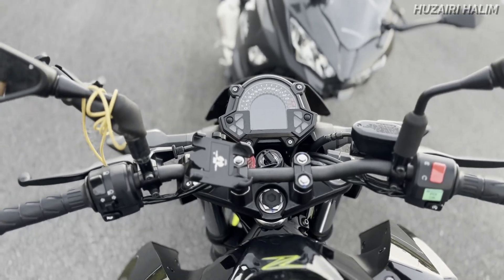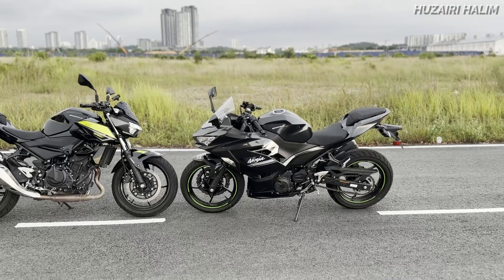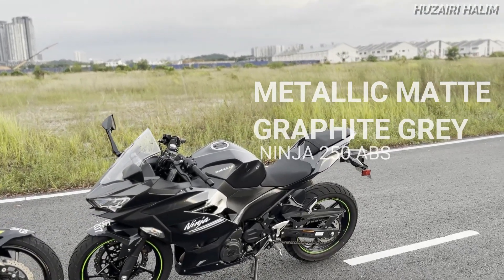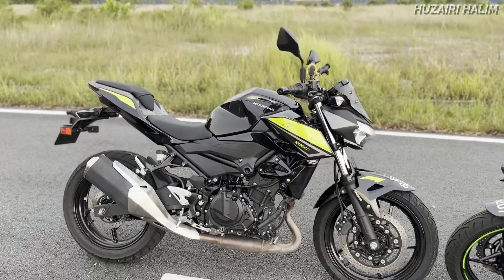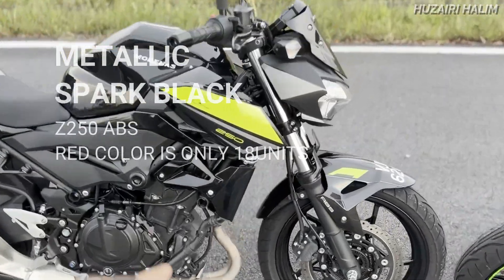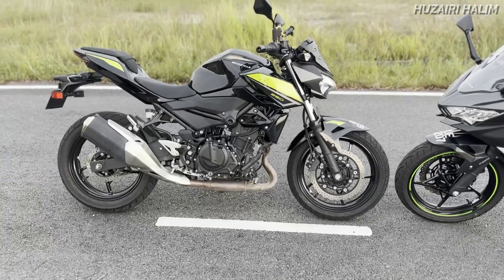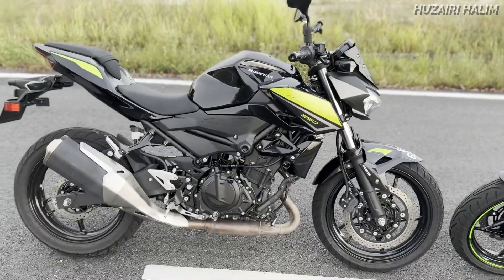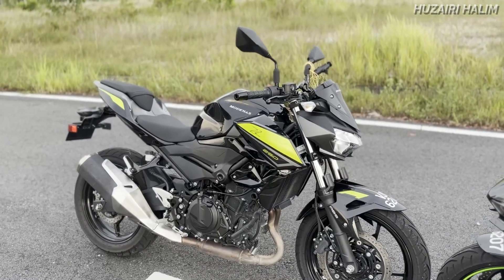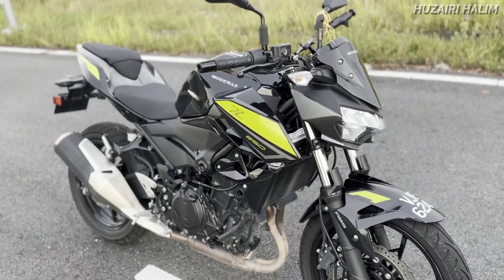By the way, handle untuk Z250 ni kategori naked - dia agak lurus ke kiri dan kanan. Untuk warna, Z250 hanya keluarkan satu sahaja, Metallic Graphic Grey macam tu. Ninja 250 pula ada lemon-lemon sikit, satu lagi warna merah dengan hitam. Yang merah tu hanya 18 unit sahaja dan memang dah sold out. Warna-warna Kawasaki ni macam green, tapi dia macam lime green.